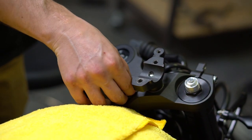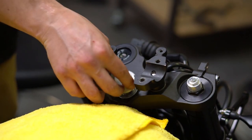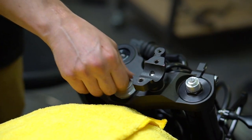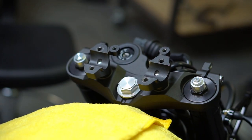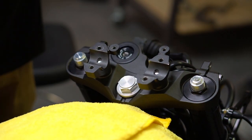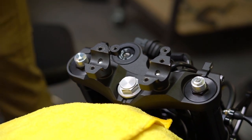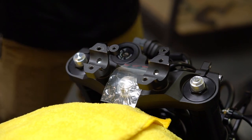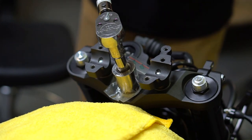Before you do the pinch bolts, we're going to do the stem nut. Reinstall the washer, slip the stem nut on, and snug it up by hand. Then take your torque wrench set to 80 foot-pounds, get your plastic bag to protect the stem nut, use your 27 millimeter socket, and torque it to spec.